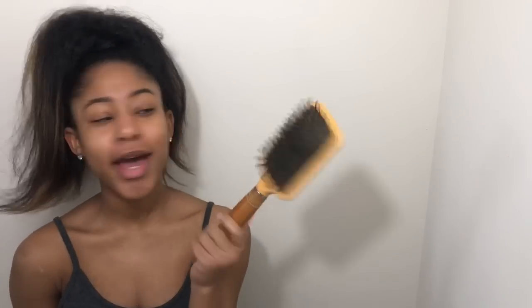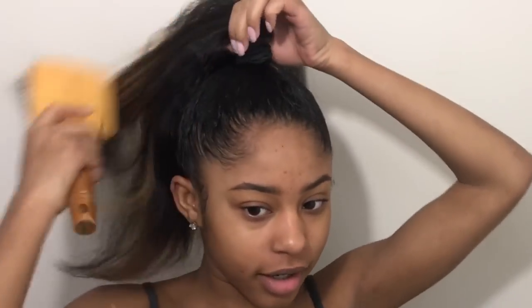So once you guys have your desired ponytail, now what I'm going to do is take my powder brush. I hate hair in my brush — it's barely any hair in here but it's still something I can see, I hate that. That's one of my pet peeves. But I'm just going to take this and brush out my hair.